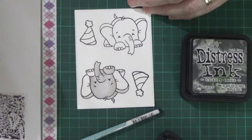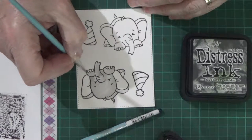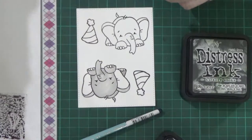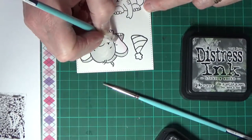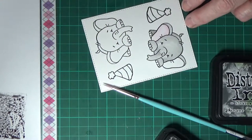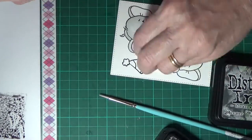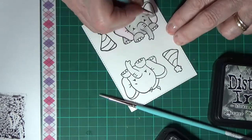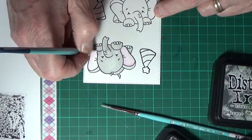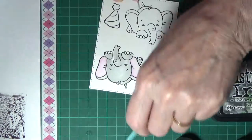I'm using a number two round Art Basics brush here just to do the small areas. I find these two brushes I use most of the time. Now I've pretty much got the elephant blocked in. I'm just doing the ears with Picked Raspberry — a very pale colour, quite well watered down. It's barely showing but you can see a hint of pink in the ears. I'll come back and put a little bit darker later on where it's needed, and of course the toenails are done with the same colour.